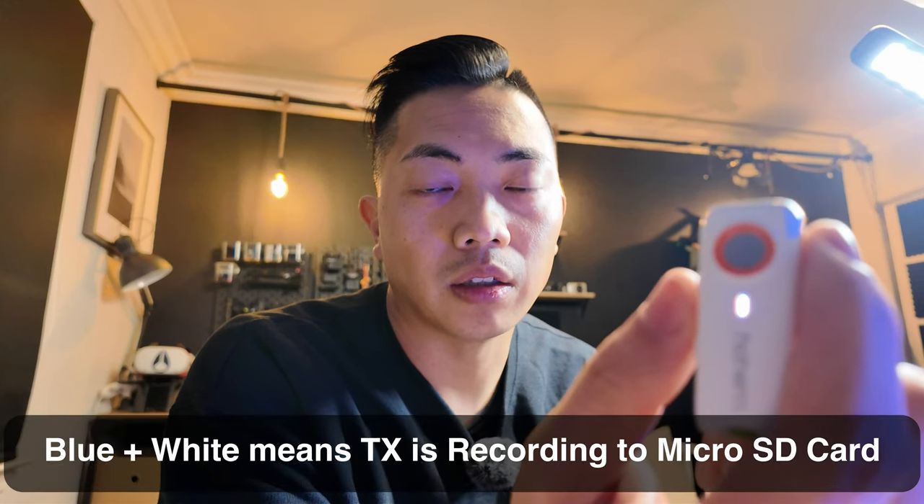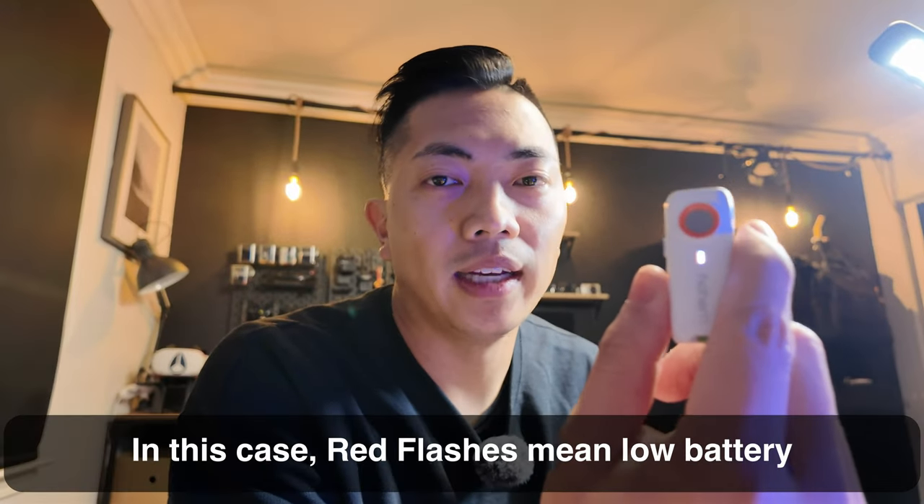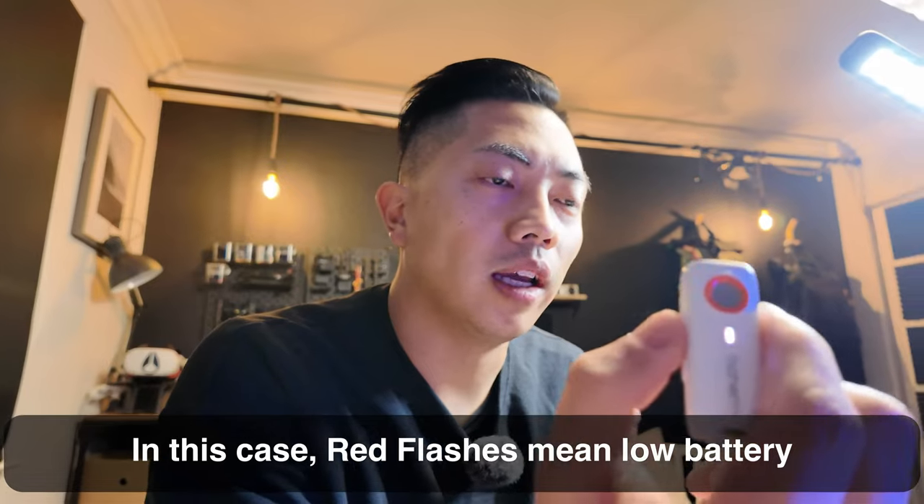Number three: I love the fact that it can record internally, but I wish there were better indicators — like a flashing red light — to let me know the audio is being recorded successfully to the micro SD card. I know that if I'm not connected to a receiver, pressing once will flash blue and white, which is great, but blue and white doesn't exactly say 'recording' — flashing red is usually what recording means. So without reading the instruction manual, it's hard to understand what these indicators mean.